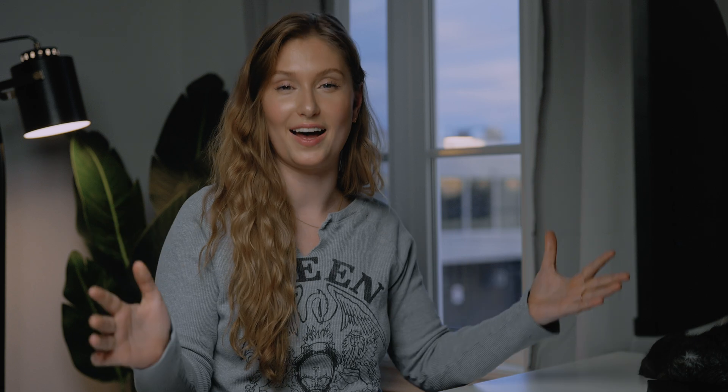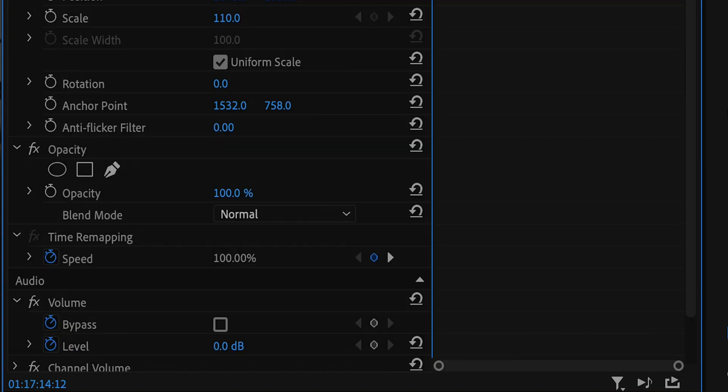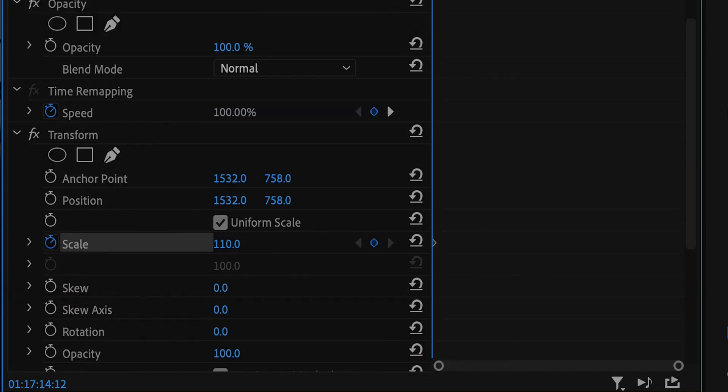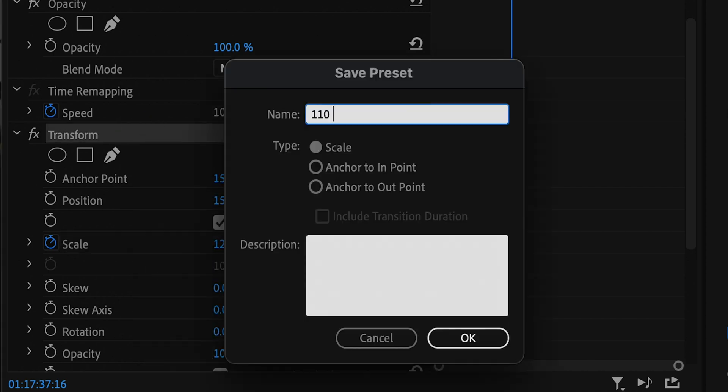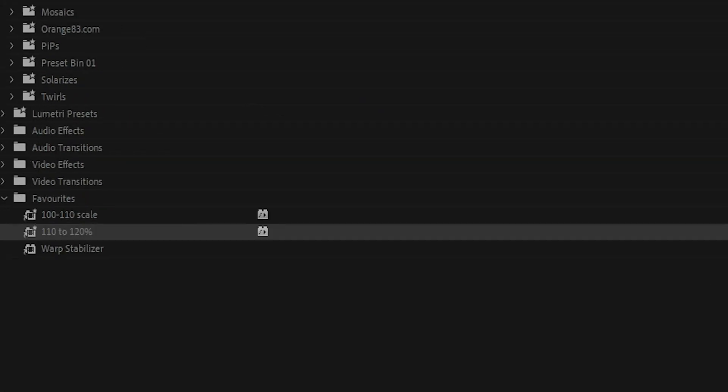Finally, we have organization hacks. Number one: presets. You can make presets of any effect to easily apply the same transform effects straight from the effects panel. For example, if you often add a punch-in effect going from 110% to 120% scale, apply a transform effect, make your animation, then right-click on the effect and choose 'save preset.' Name your preset something appropriate and it'll be saved in your effects panel under presets. I like to go one step further and add the preset to my favorites bin.